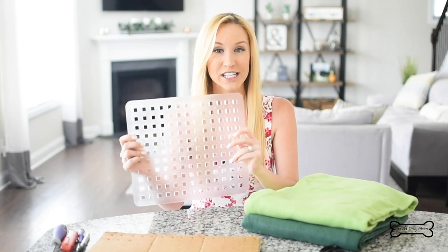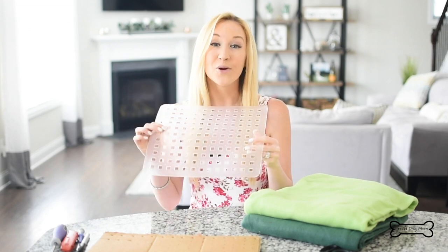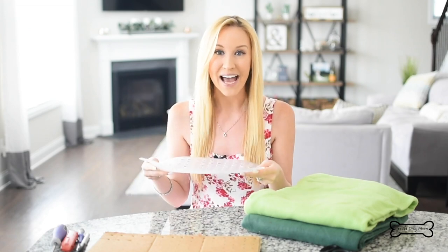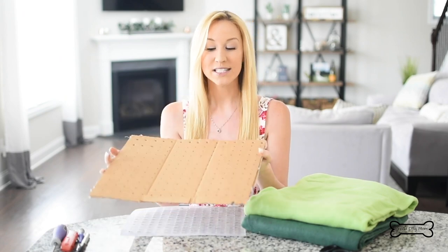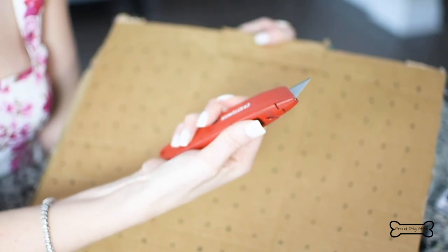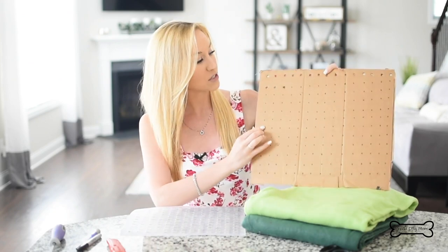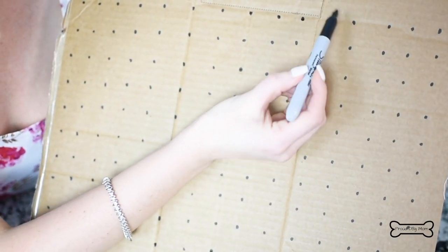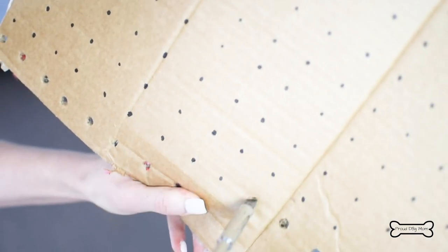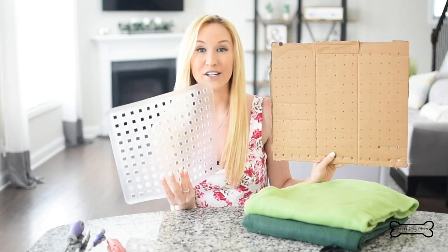Sink mats have a really good weight to them, they're very sturdy, and the biggest benefit is they already have holes throughout the entire mat. But I totally understand that not everyone has a sink mat just sitting in their house. So if you don't and you want to make this right now, you can easily replicate that with cardboard — this actually was an Amazon box. I used a box cutter and carefully cut out a solid piece, then about every inch, mark a dot with a Sharpie, and that's where you'll make holes using a screwdriver.